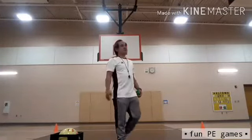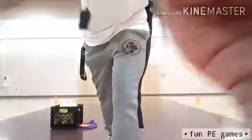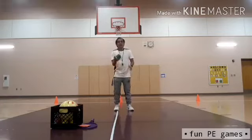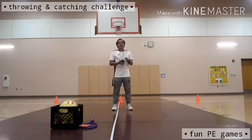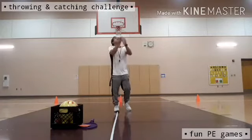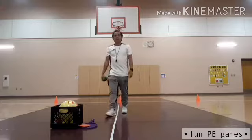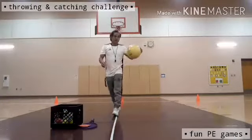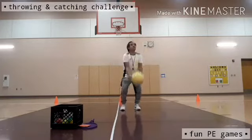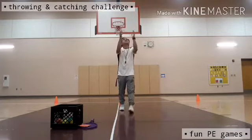Okay kids, let's continue the throwing and catching challenge. The next activity is to throw the ball up into the air, and before I catch it, I need to clap three times. You can do this at home too — throw the ball as high as you can so you have time to clap three times. One, two, three, four, five, six. I was able to make it! Let's see with the bigger ball — one, two, three, four, five, six.